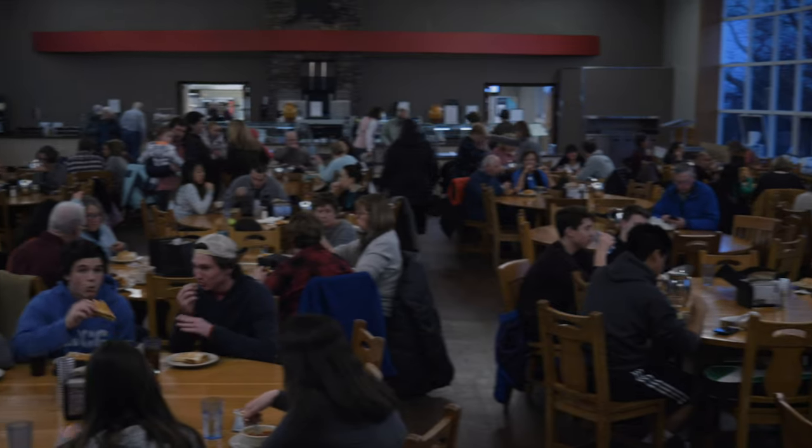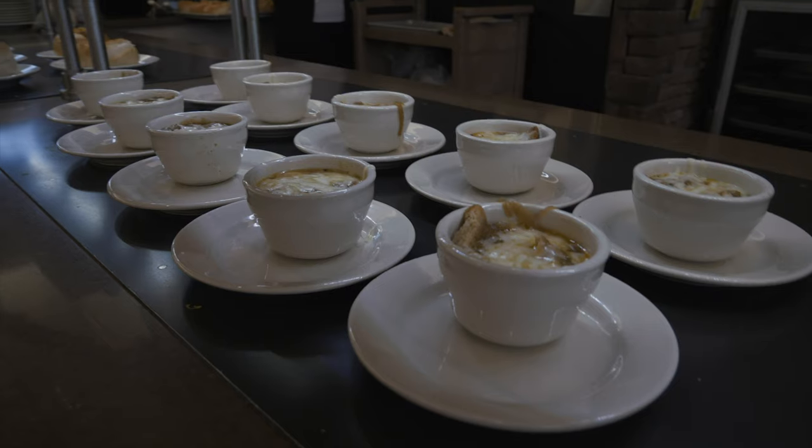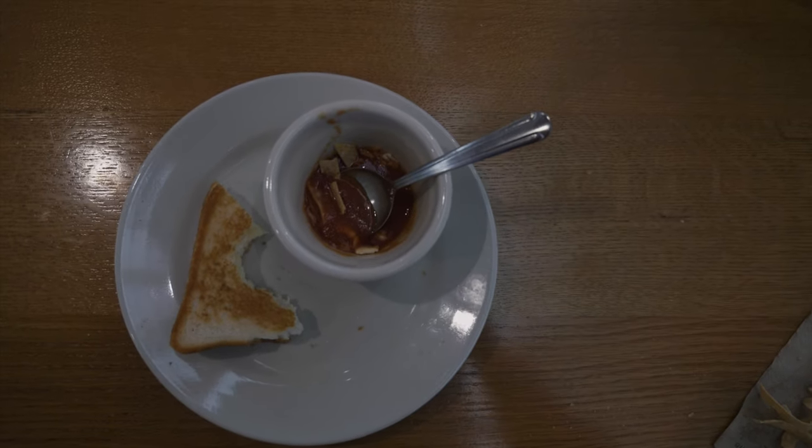A takeaway from being a part of Empty Bowls is that it really helps the community that Pomfret as a school is a part of. I think this is an event that really brings those two communities together, and it directly impacts the people around us, which I find really rewarding and cool to get to watch.